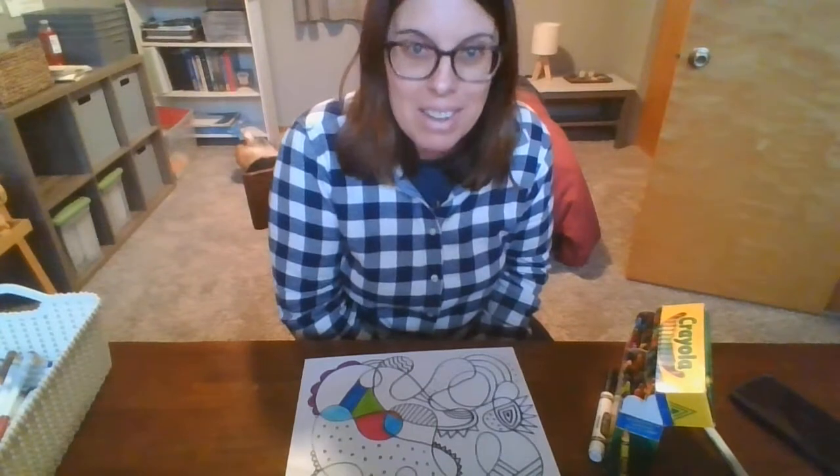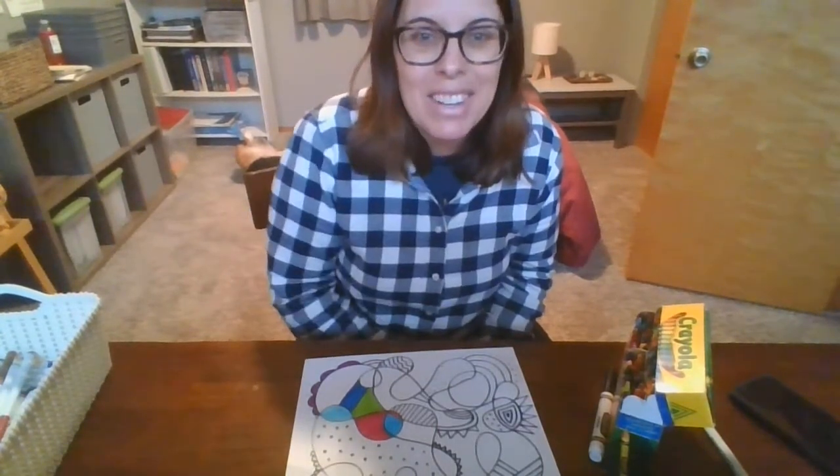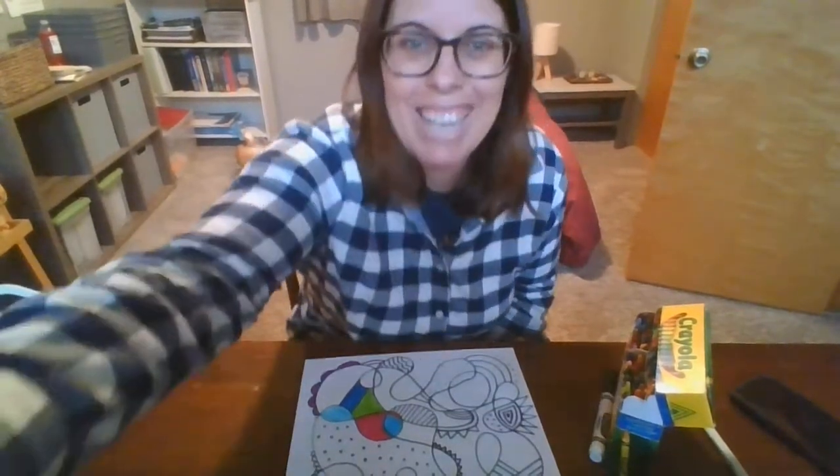So go ahead, have fun with this one. That's the purpose of this art project — let's just have fun. Okay everyone, have fun. See you later!